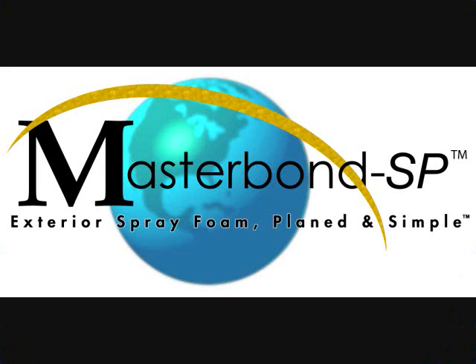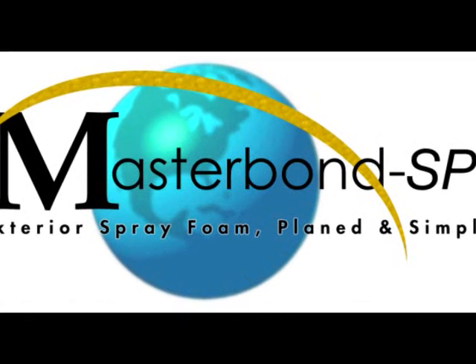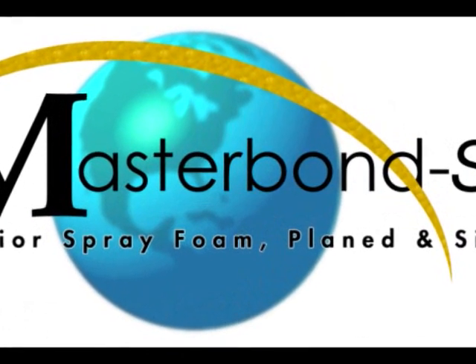Join inventor and craftsman Michael Bellow as he demonstrates the use of his backplane tool to plane the spray foam on the exterior of the world's first stucco motorhome, the project featured in this demonstration. For more information on this project, visit stuccomotorcastle.blogspot.com.